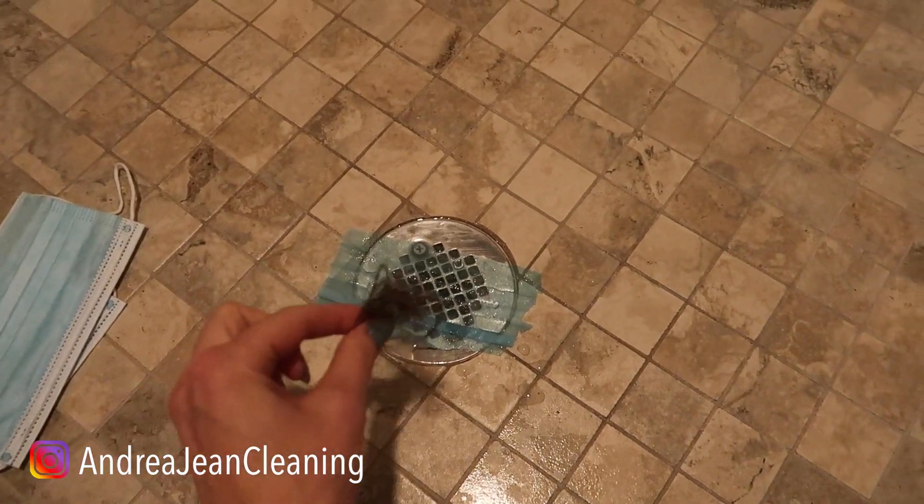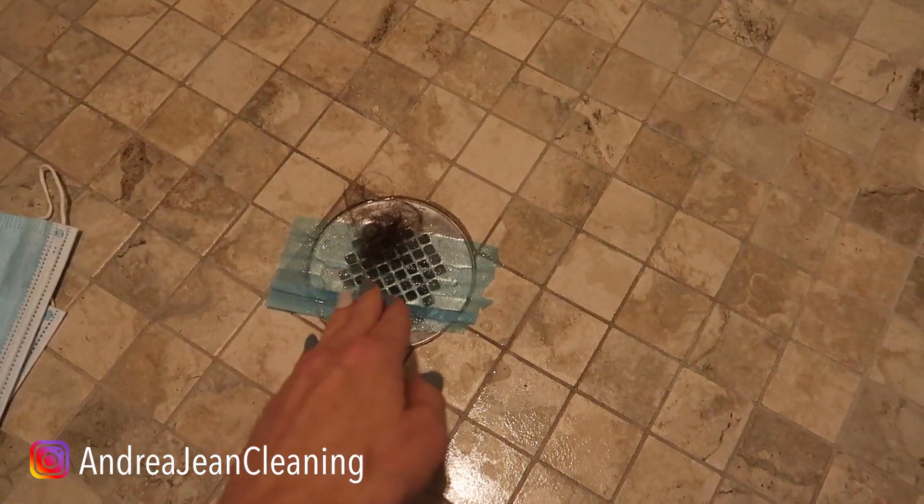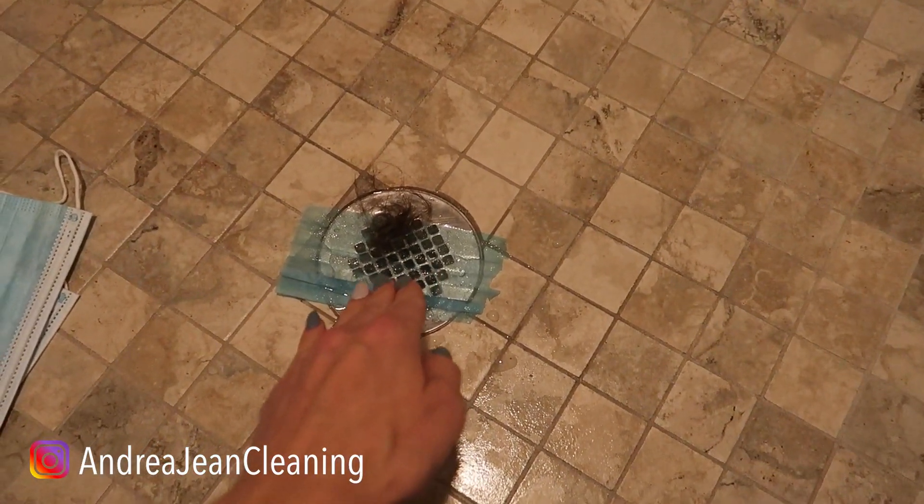What happens when you shower? Hair often goes down your drain — and certainly you can buy stoppers for it.